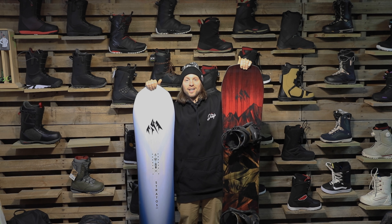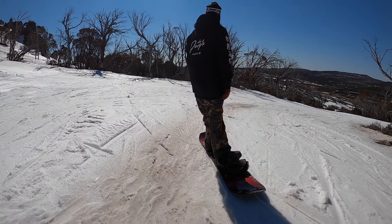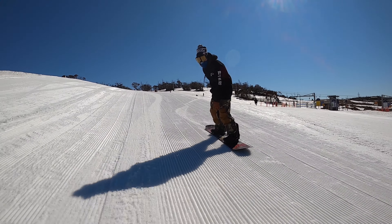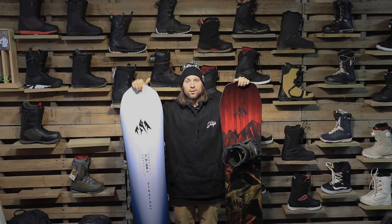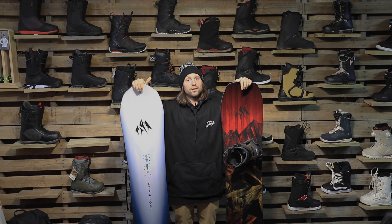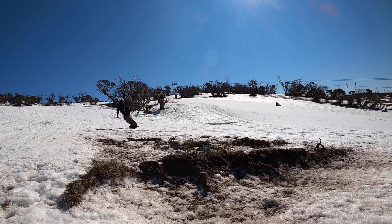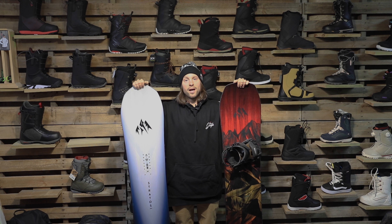Let's start with the Old Faithful in the left corner — the Mountain Twin. Everyone knows the Mountain Twin. It's got a cam rock profile: camber in the middle, rocker in the nose, rocker in the tail. It's a directional twin with a little bit longer nose than tail, designed to do everything — designed to ride pow, designed to ride park, designed to ride all mountain.